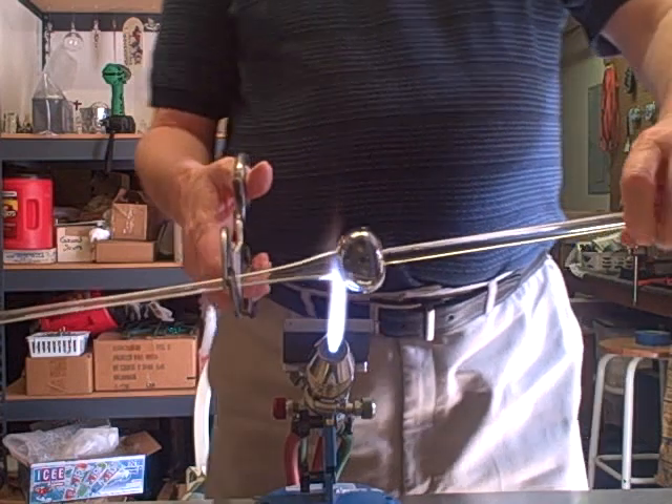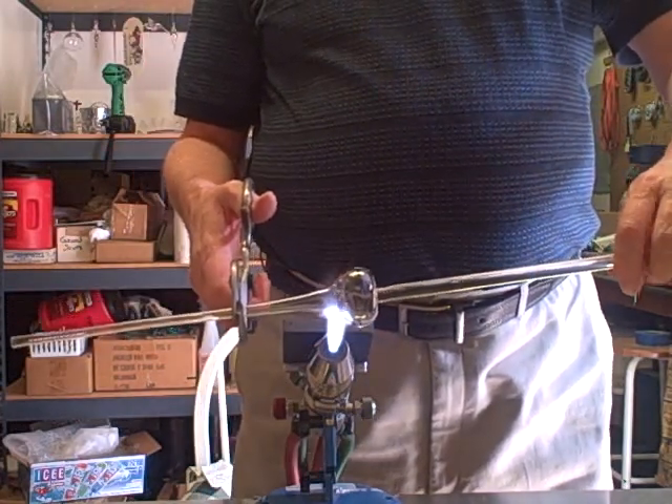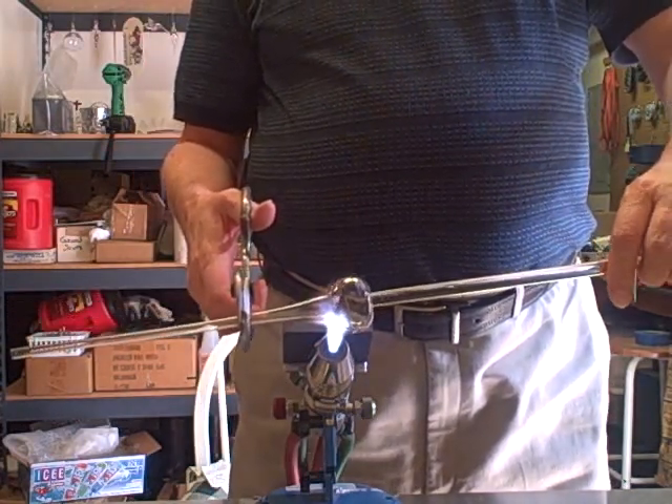I'll take the blow pipe off, just like we did on the goblet. Heat it up right here at the base, get it red hot.